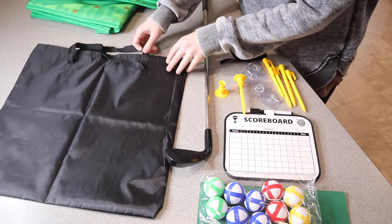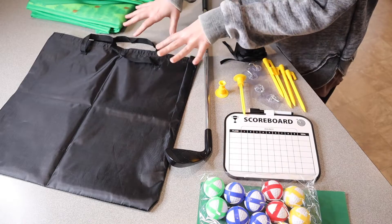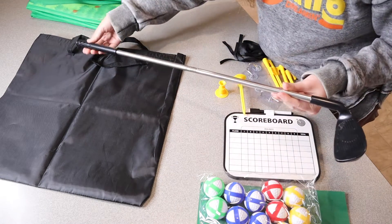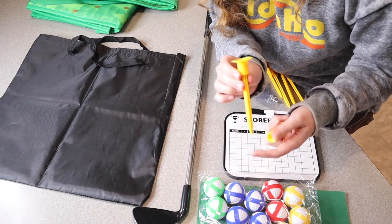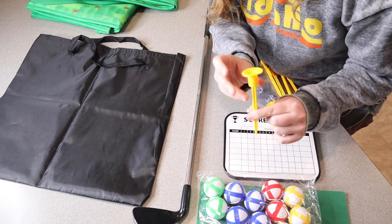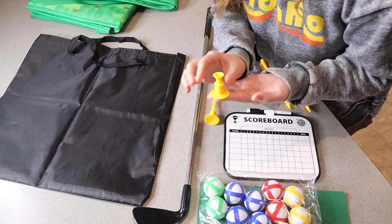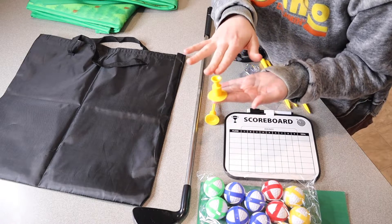Some of the other things that come in this set: it has a little velcro drawstring bag so you can keep everything nice and tidy in one spot. It does come with this little golf club. It comes with two different types of ball holders — this one you can stake into the ground outside for the dartboard side, and you can also suction it to the ground if you're playing inside, so you can rest your golf ball right on top.